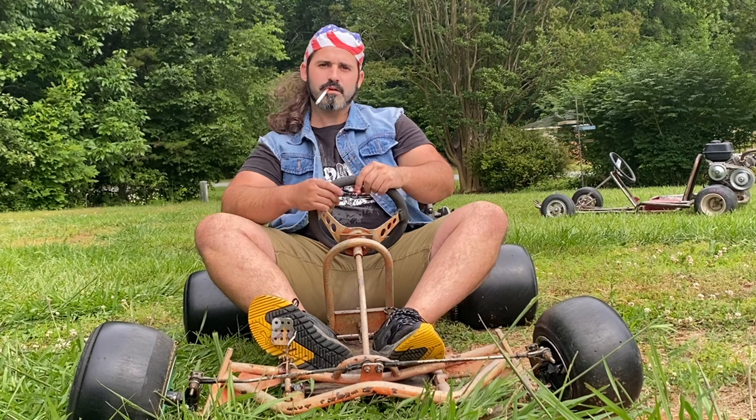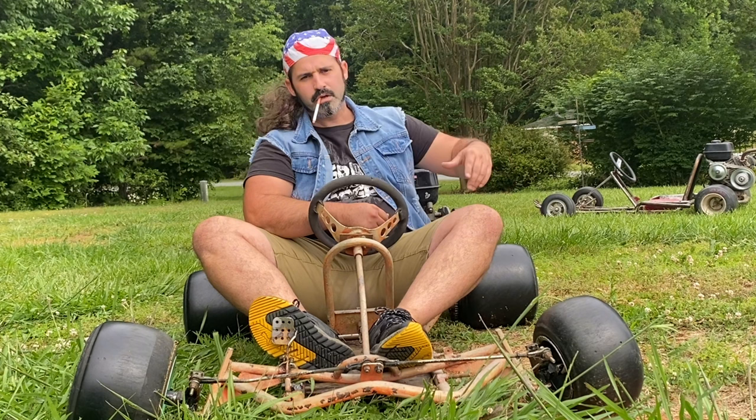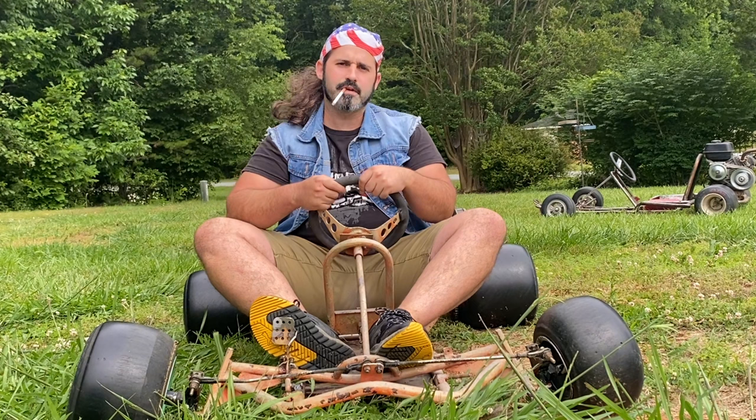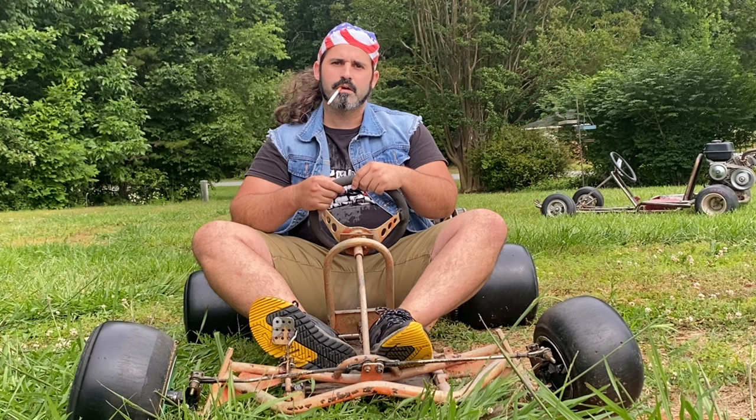Welcome back to JW's Backyard. If you like doing sweet wheelies and sick donuts, you need to get yourself a 30 series torque converter. We're going to go over a complete guide of how to install and modify these 30 series torque converters, and we're going to go over some common mistakes people make when installing them.